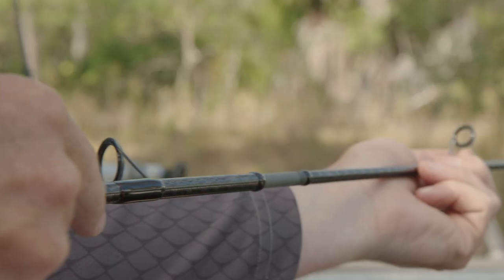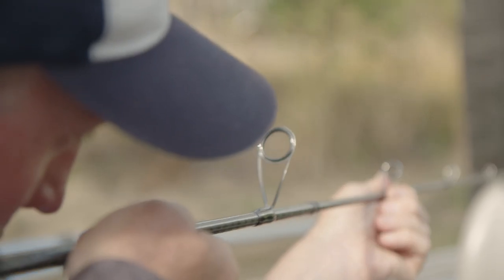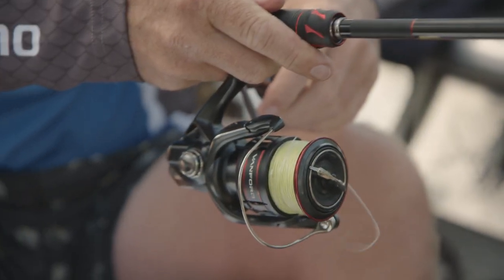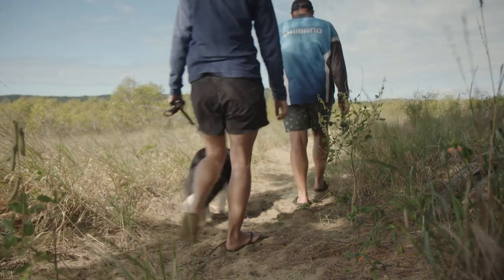Along with a full-carbon monocoque butt section that delivers instant feedback from any bump, rock, and bite. The Zodius Travel Series comes in seven models — four baitcast outfits and three spin outfits — and will handle all your estuary, river, and adventure travels. Breaking down to three and five pieces, these rods will be able to go almost anywhere on your travels.